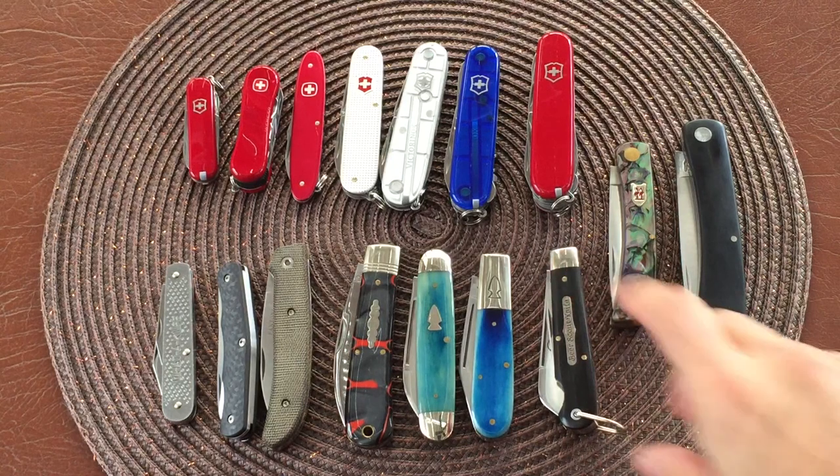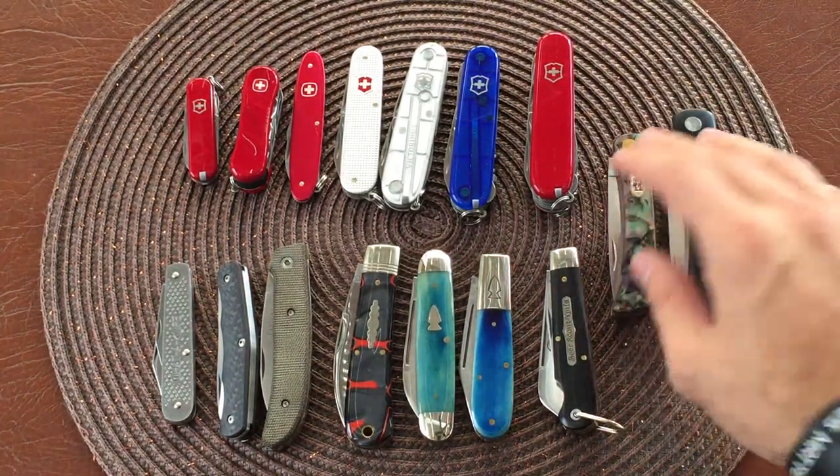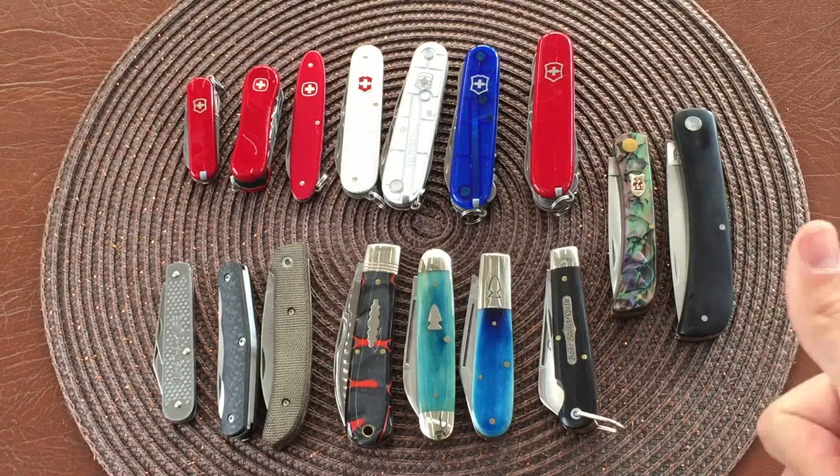So there you go - those are my Swiss Army knives and my slip joint knives. I hope you enjoyed the video. I'll leave links in the description if I can, and I'll see you guys on the next one. Take it easy everybody.